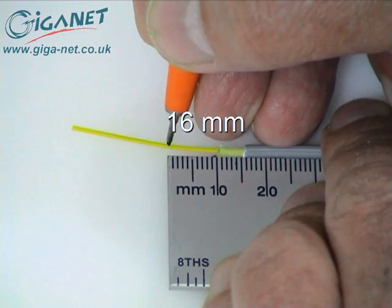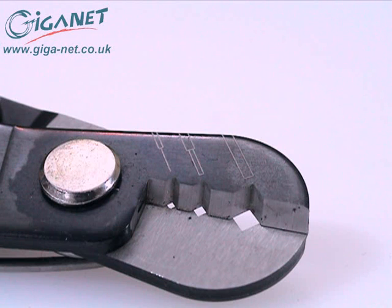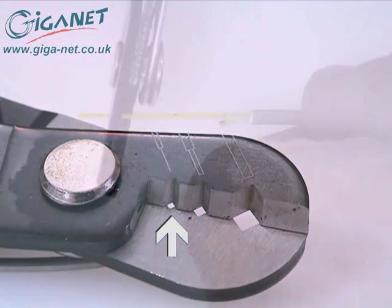Make a mark on the fiber buffer 16 millimeters from the jacket end. To strip the fiber buffer and coating, use the smallest notch in the stripping tool blade, making sure that it's completely free of dirt and debris before stripping the fiber.